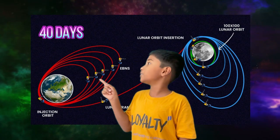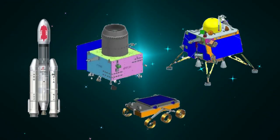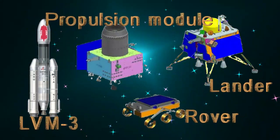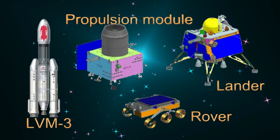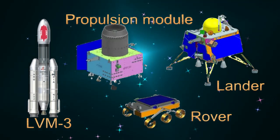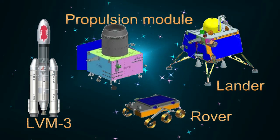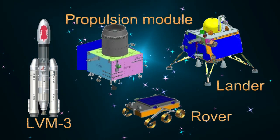This is part of the gradual trajectory. We come across many terms such as LVM3, propulsion module, lander, and rover. LVM3 is the rocket that will take Chandrayaan-3 up and drop it at a certain point above the Earth. With that, LVM3's job ends. The spacecraft consists of two parts: the propulsion module and the lander module.